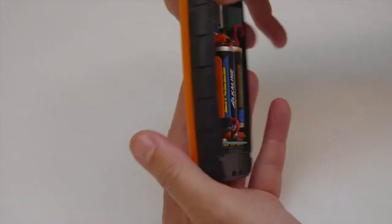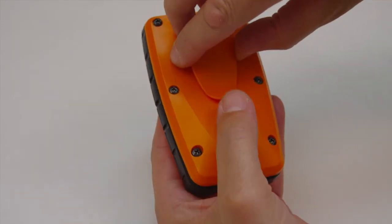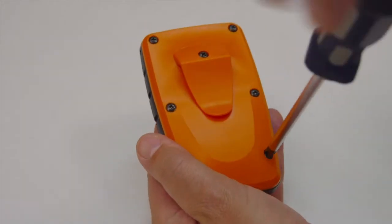Verify the transmitter functionality by testing the transmitter on a receiver with the correct group ID. Mount the back side of the transmitter.